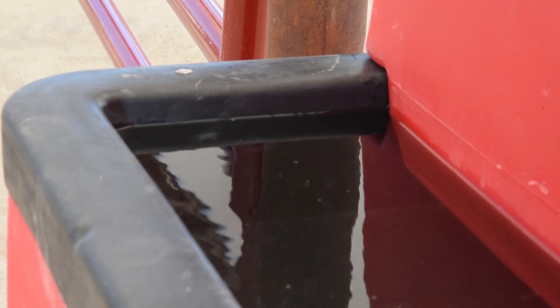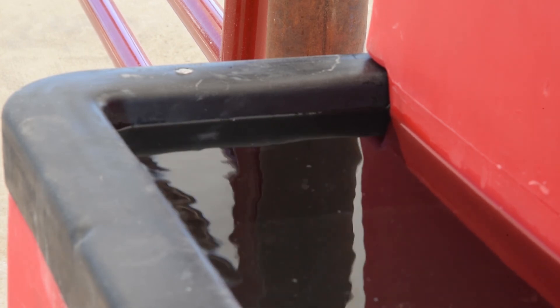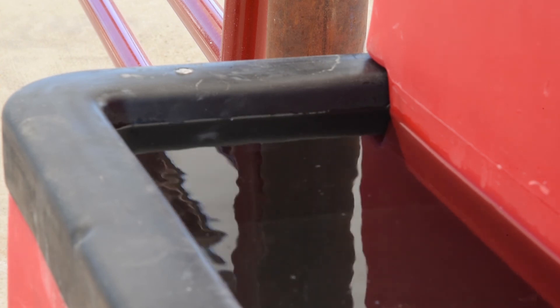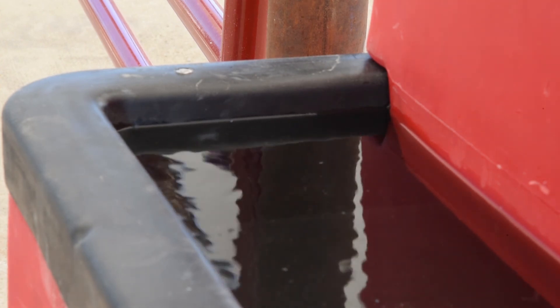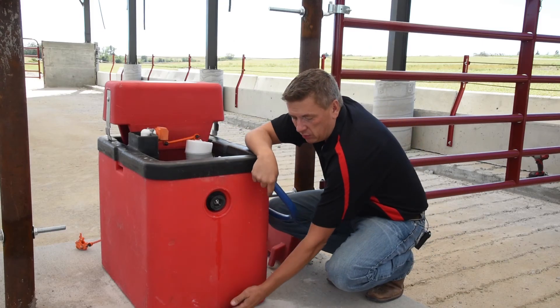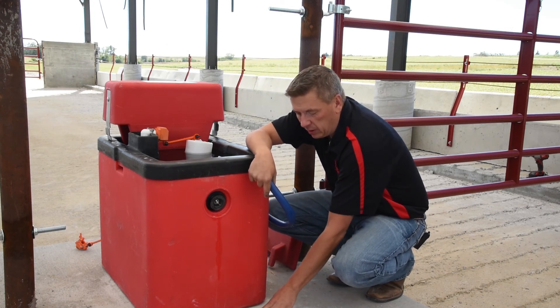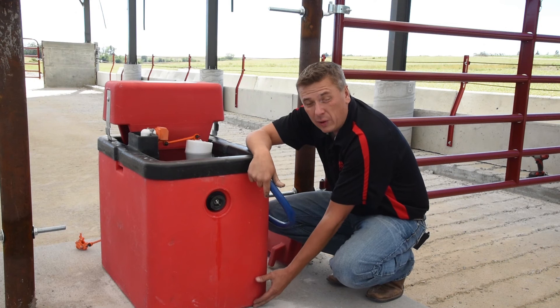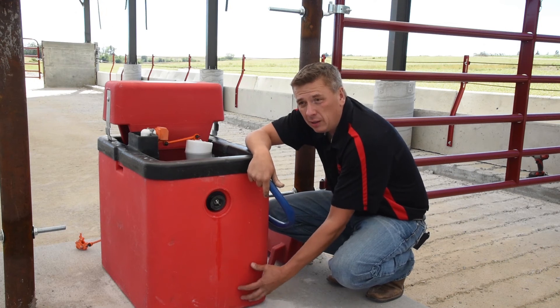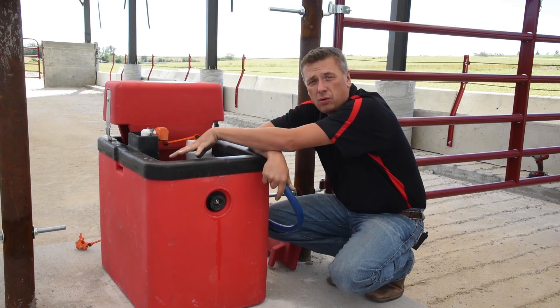We also want to make sure that our water height is adjusted to the recommended inch to inch and a half below the trough. This helps seal off the gap so that cold air cannot get in and into your valve chamber where it can cause freezing. Another thing to look at is make sure you have no air gaps between your concrete and the base of your fountain. Any little bit of air gap can come in and suck away the heat, which is not going to allow that heater to put out the heat it needs to take care of the valve or your water source.